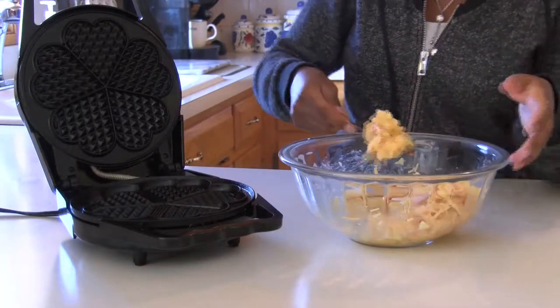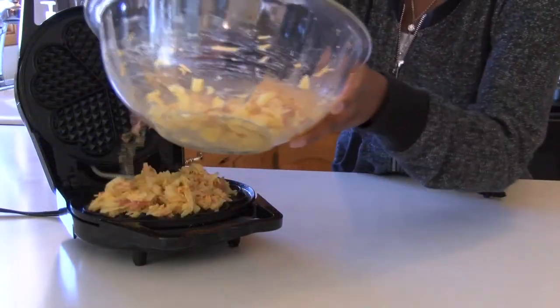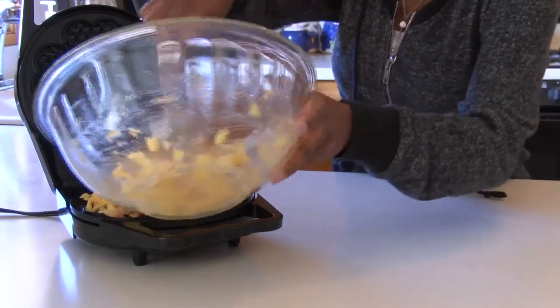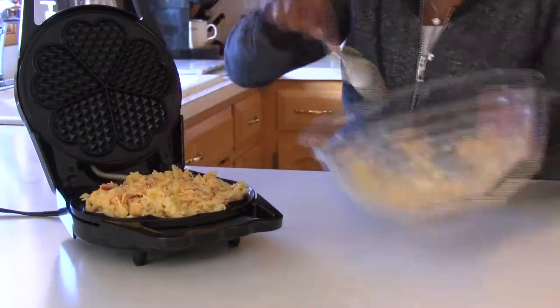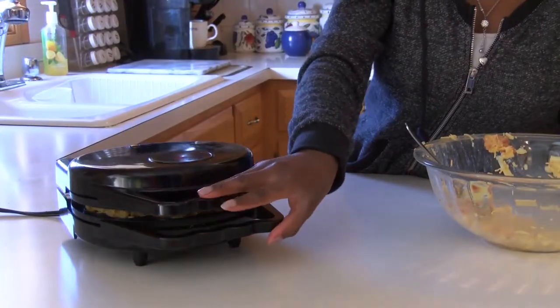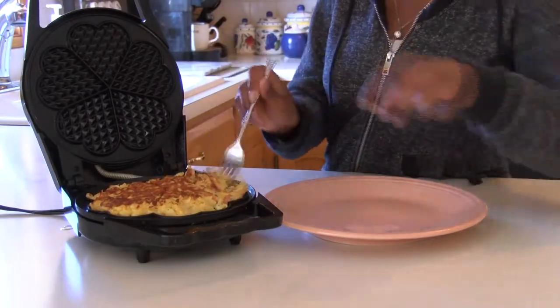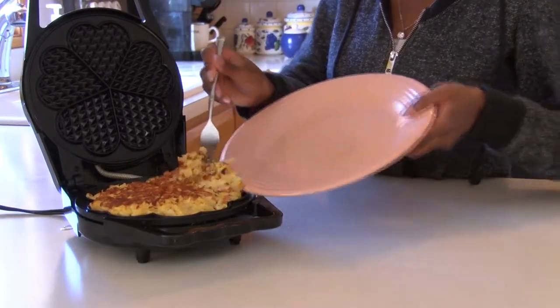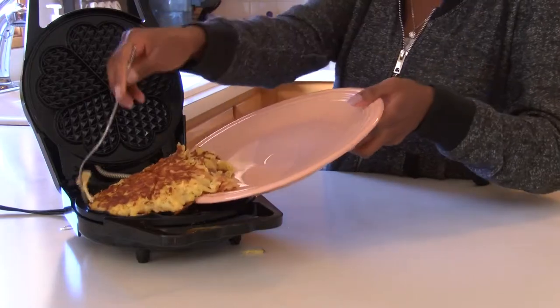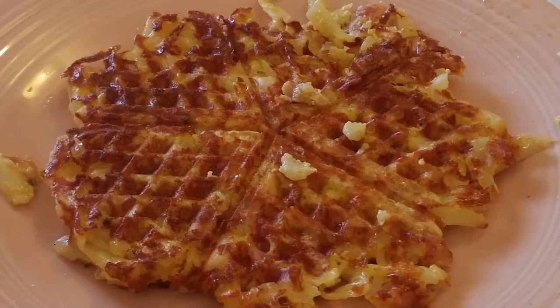We're going to add our mixture, spreading it evenly throughout. My waffle iron is pretty shallow so I did more spreading, but if you have a deeper waffle iron make sure you get it down into those deep little pockets. Close the lid and let it cook for five minutes. After five minutes, take it out — be careful because it is going to be really hot and a little tricky to get out of the waffle iron. Once you add it to your plate, this is how mine turned out.